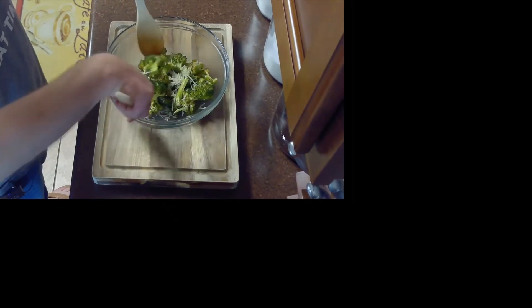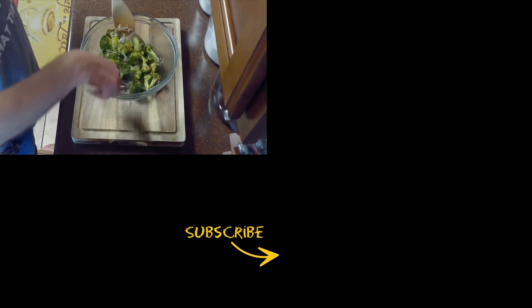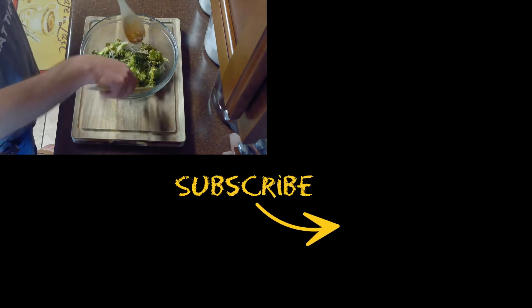We'll serve this as a side with our favorite entree. I'll be serving mine with boneless pork chops. And remember, if you like the content, please subscribe.